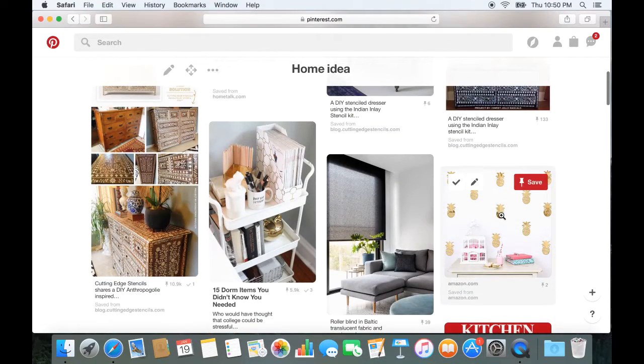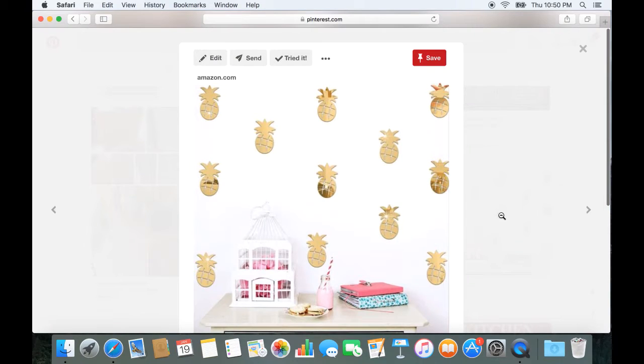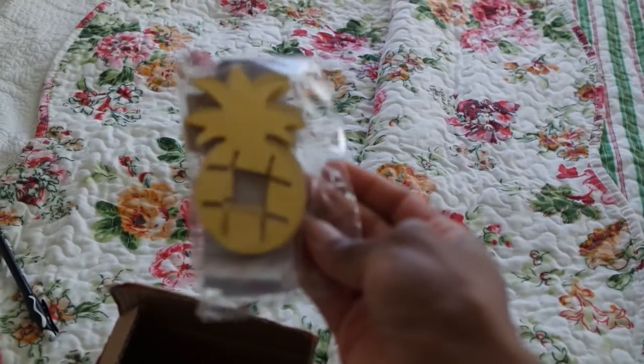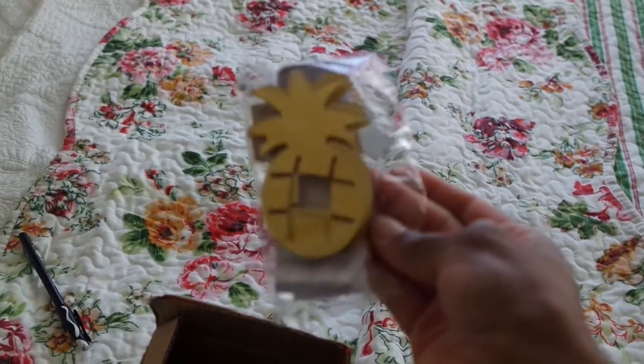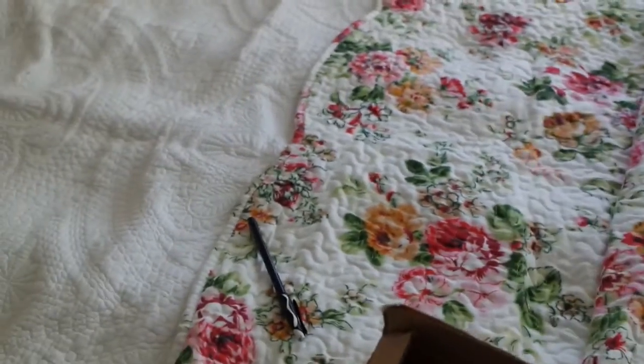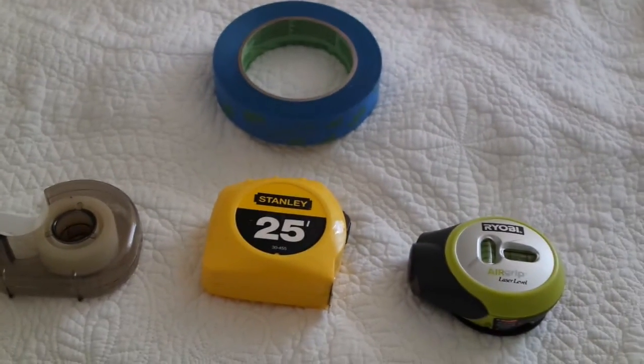Today I'm going to show you how to put up some wall decals. I ended up buying these beautiful pineapple ones. I got these from Amazon — a pack of 60 of them. Here's everything that you'll need for this project.